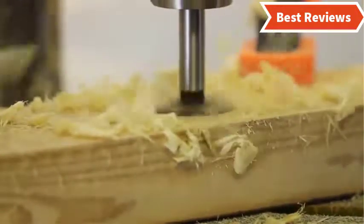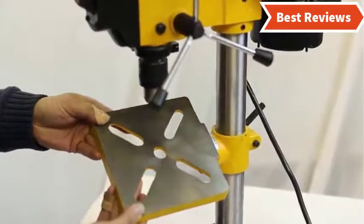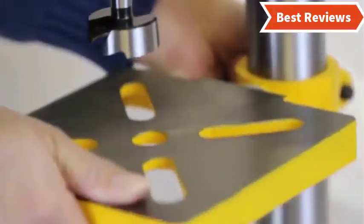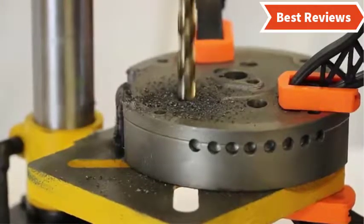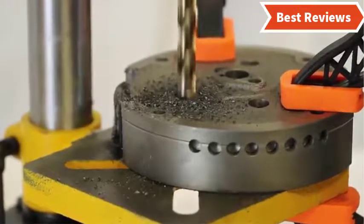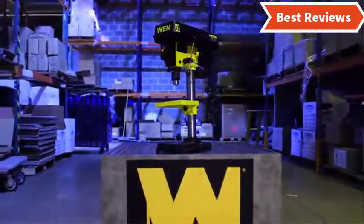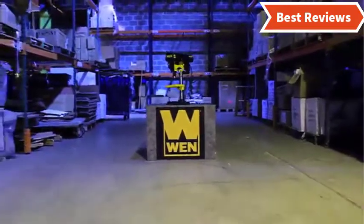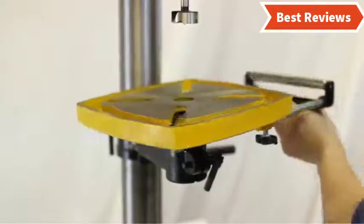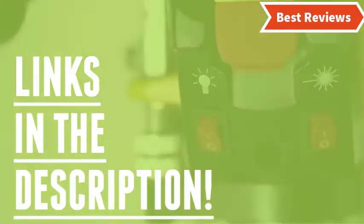It works with five-speed operation from 740 to 3140 RPMs. The depth-adjustable gauge helps you use this tool with precision. The cast iron base is very sturdy and ensures stable working. This benchtop drill press is really powerful, compact, and versatile, and is capable of handling most heavy jobs precisely. Check the description for links to find out the price of the items included in this video.